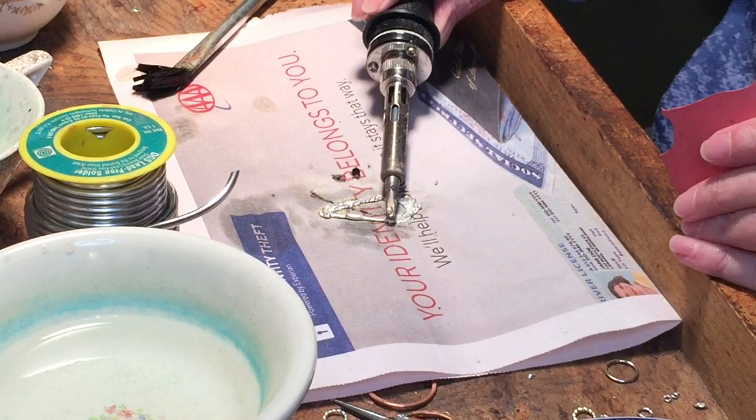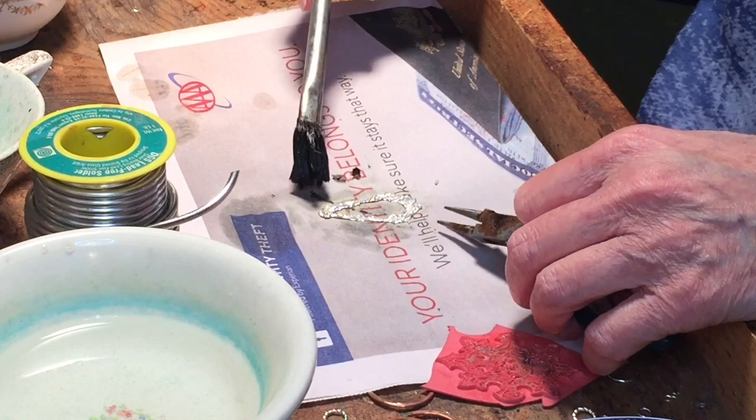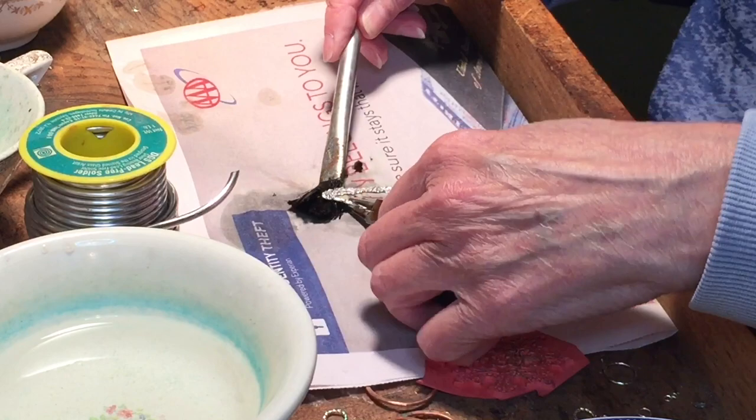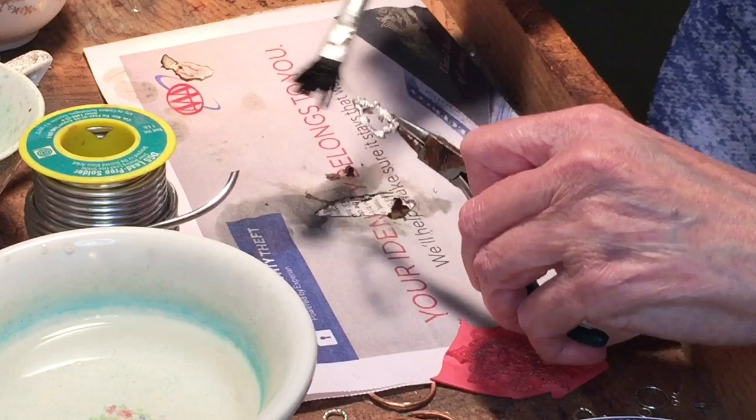Sometimes I'll do a stamp and I'm not really happy with the way it turned out, so I just melt it again with the tip of the soldering iron — just hold it on there for a moment — and then press that rubber stamp on again. Be careful that you don't burn yourself; you don't really feel the heat through the rubber stamp at all. You can use one that's on a wood block if you like. I bought these rubber stamps about 20 years ago by the sheet where you buy a whole sheet of different stamps and then just cut them apart.